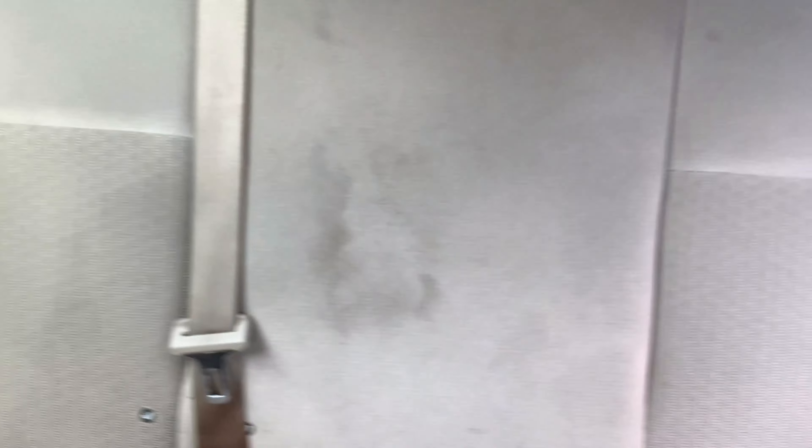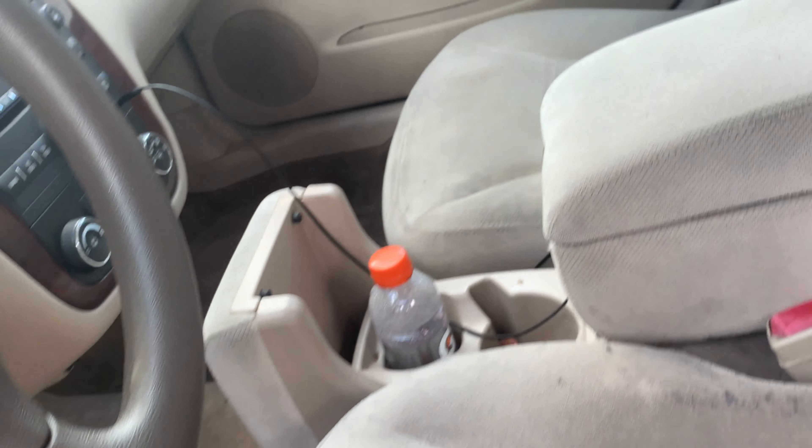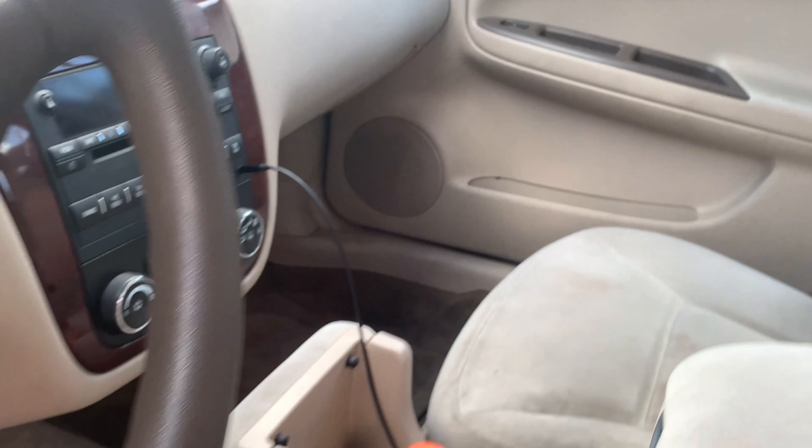All the seat belts are a little mildewy. The carpet on the inside needs to be cleaned, the fabric on the seats needs to be cleaned. Other than that it's a pretty nice car. The steering wheel is definitely worn — I don't know what I can do about that, I'll look into it.